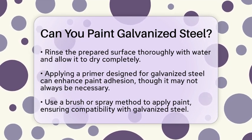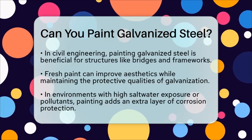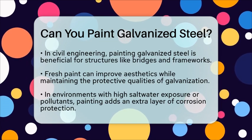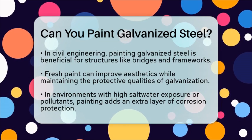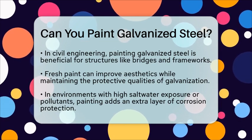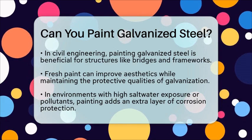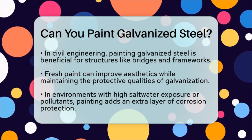In civil engineering, painting galvanized steel can be particularly useful. For example, in bridge construction or building frameworks, a fresh coat of paint can enhance the appearance while still maintaining the protective benefits of galvanization. In areas with high exposure to salt water or pollutants, painting provides an additional layer of protection against corrosion.